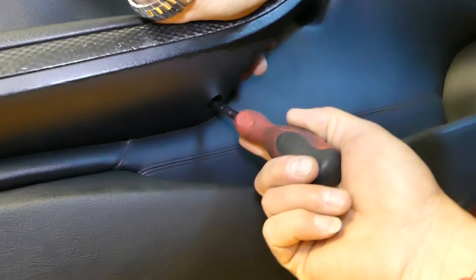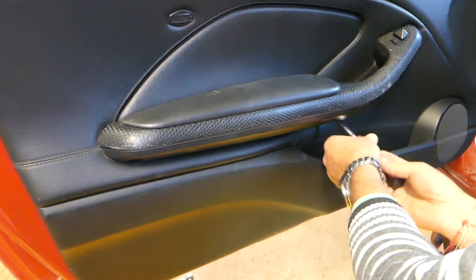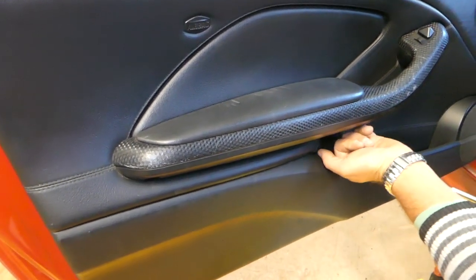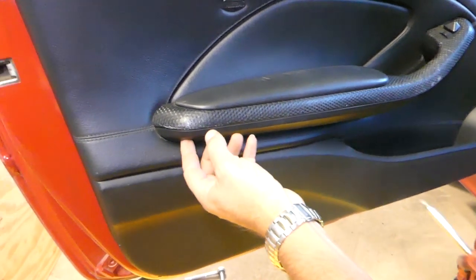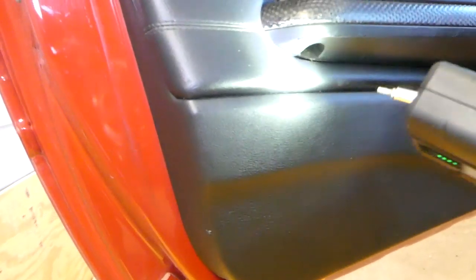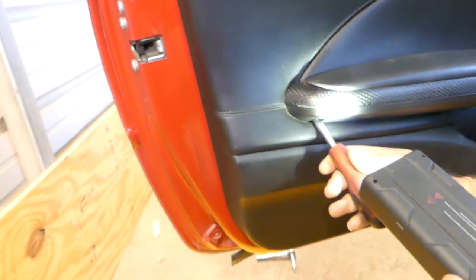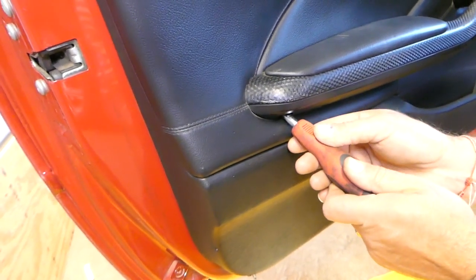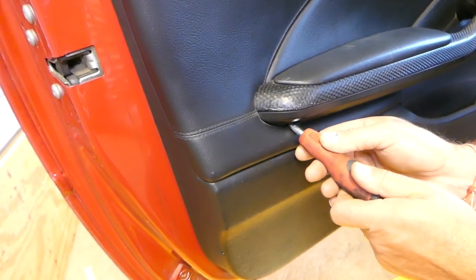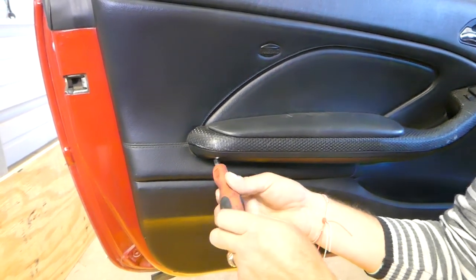There is one more on the bottom side of the door handle. That's where the second one is located. After that there is a third one. Check out how the screwdriver is tilted a little bit — that's how the bolt sits.